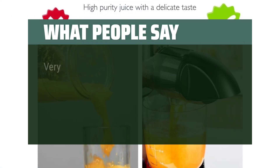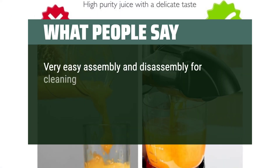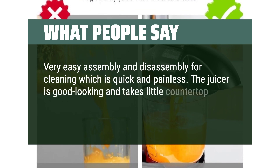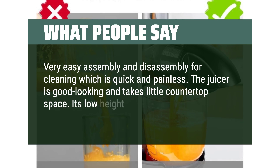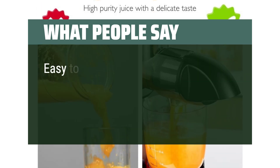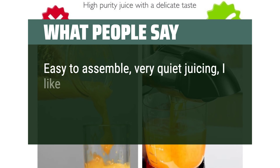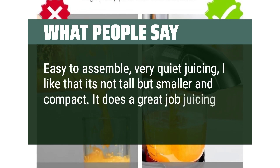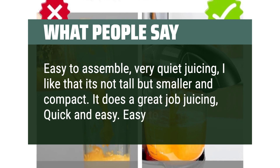What people say: Very easy assembly and disassembly for cleaning, which is quick and painless. The juicer is good looking and takes little countertop space. Its low height is a plus to fit under the cupboard. Easy to assemble, very quiet juicing. I like that it's not tall but smaller and compact. It does a great job juicing, quick and easy. Easy to clean.